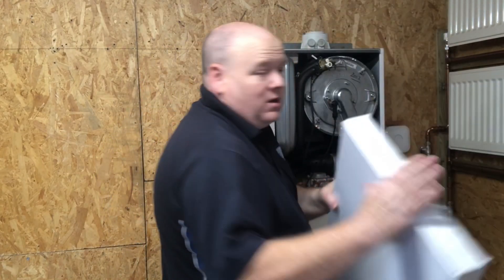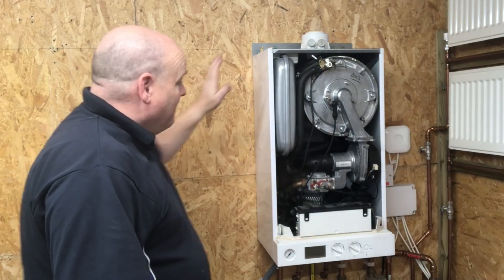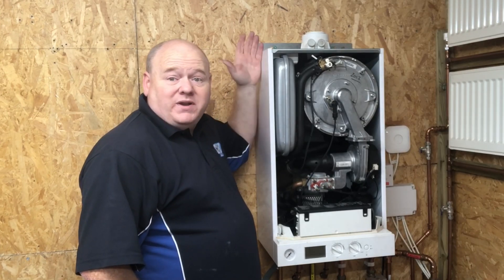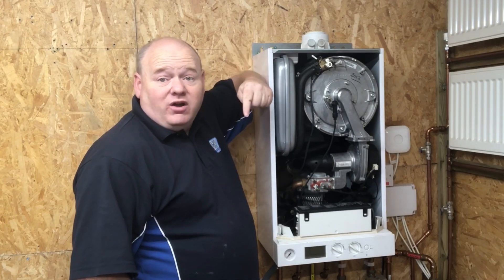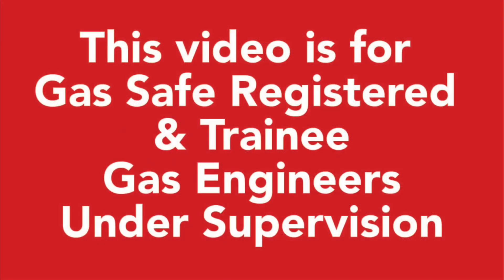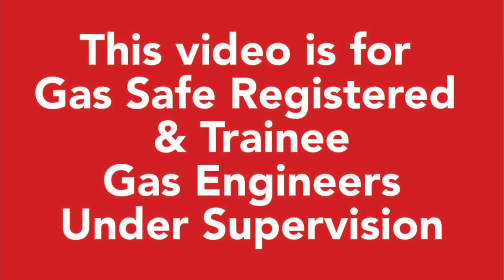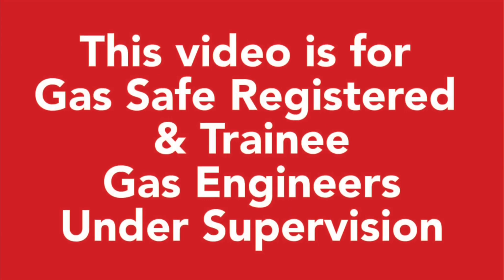I'm going to put it aside for trainees. I'm going to take this out and install a new Vaillant boiler, strip it down, have a look inside, and if you can give your opinion on it below that'd be really good. This video is for gas safe registered and trainee gas engineers under supervision. Please comply with the current regulations at the time.